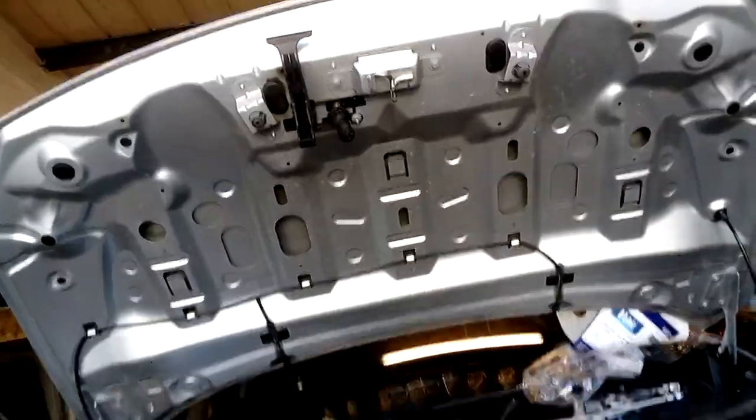With a bit of luck it should all go back together. It'll never work again - huh!